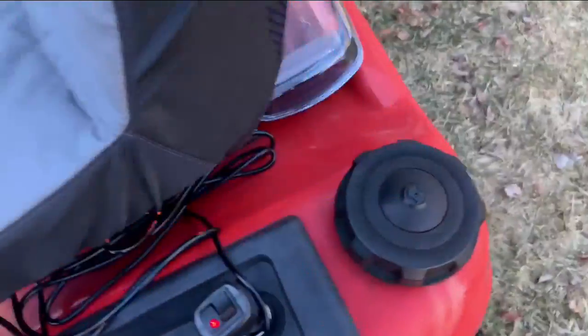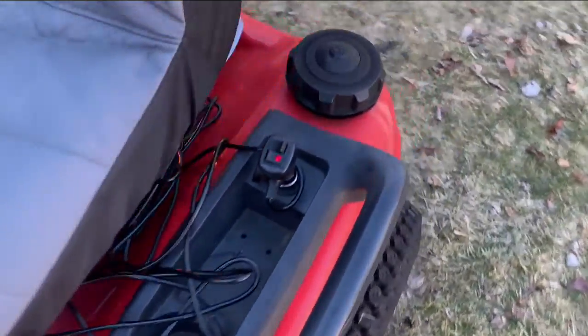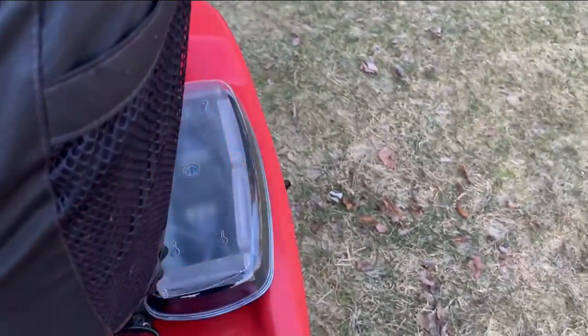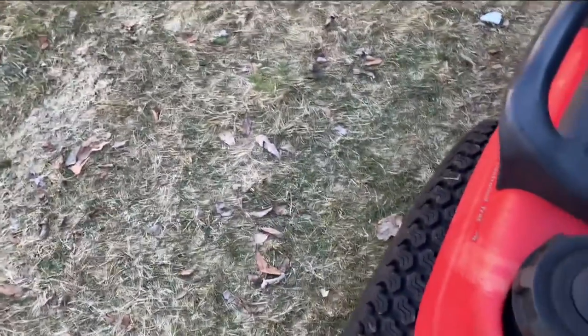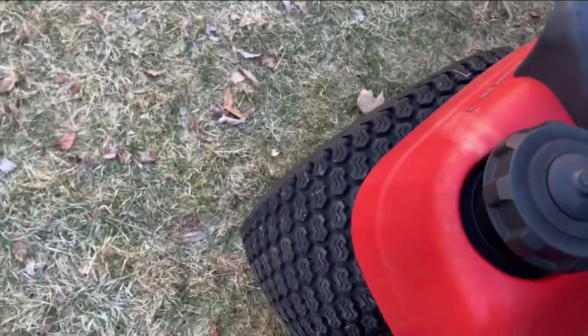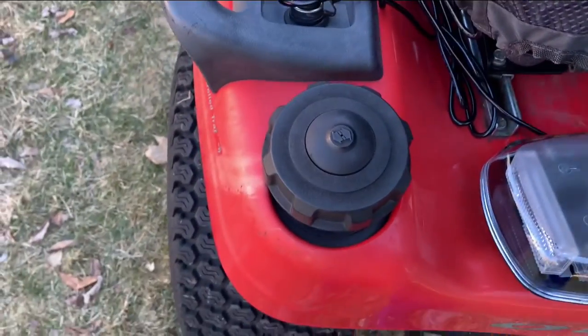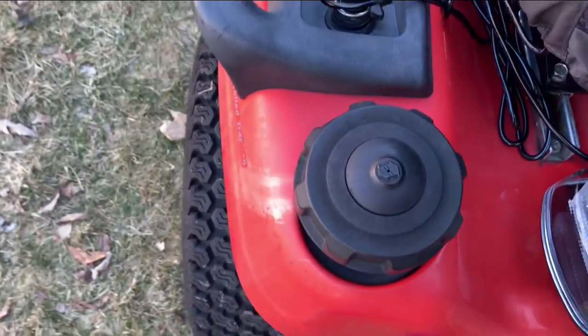The 12-volt works — as you can see it's powering this light. But if I turn the key off it's going to kill the power, so the 12-volt is not always running. When I turn it on it just comes on like so. It's also magnetic on the back, which is especially good for a light like this. There's already a review on the channel about this light that you can check out.